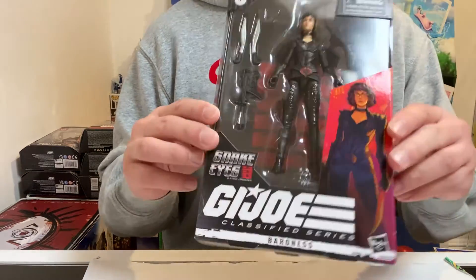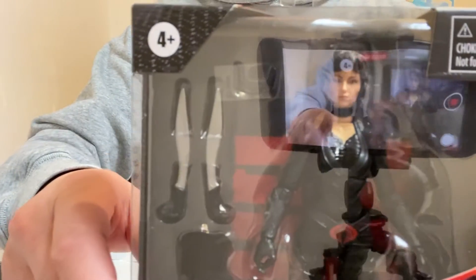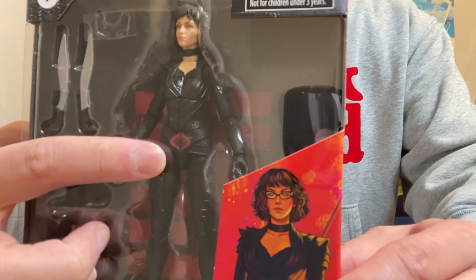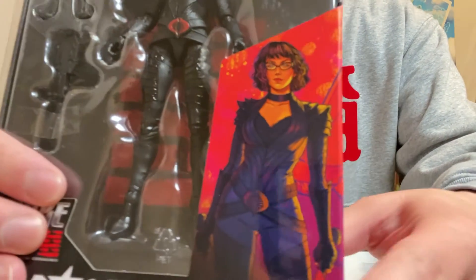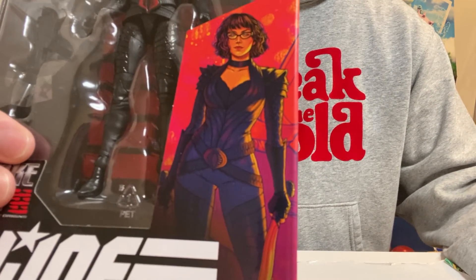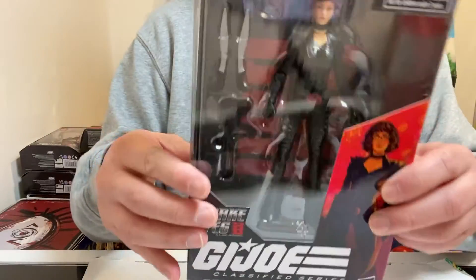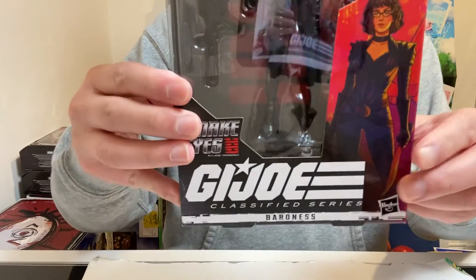So once again, this is the figure. There's the top and there's the bottom. It looks pretty good. Here's the face — you can see the face right there. She has her two weapons, she has her glasses, she has her outfit — the leather outfit — with the Cobra logo on there, her gun, and her boots. As you can see from this picture, it's very similar to the actor who plays the Baroness in Snake Eyes Origins. It's from Hasbro — the G.I. Joe Classified Series. That's what they call it, but it's Snake Eyes Origins.